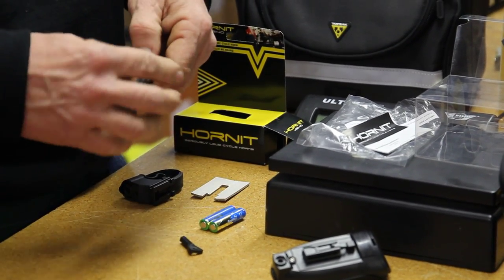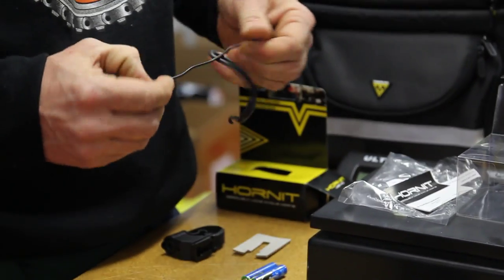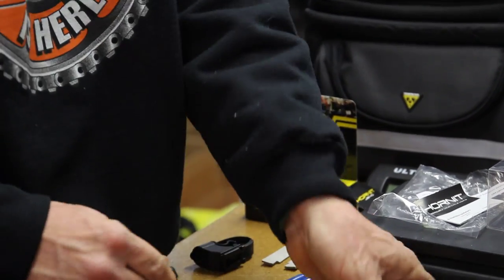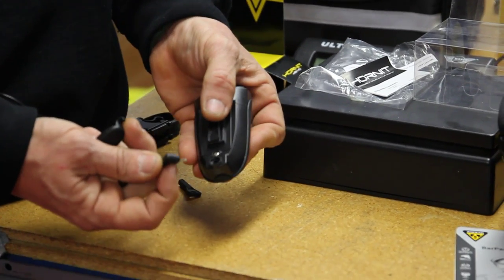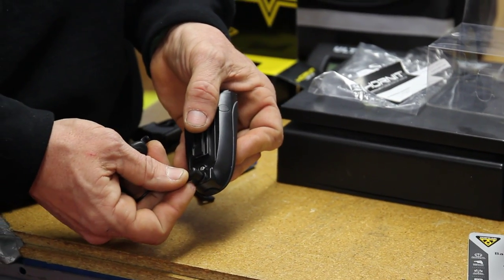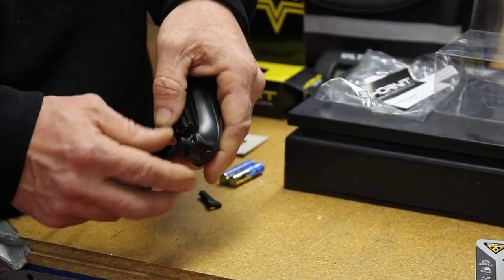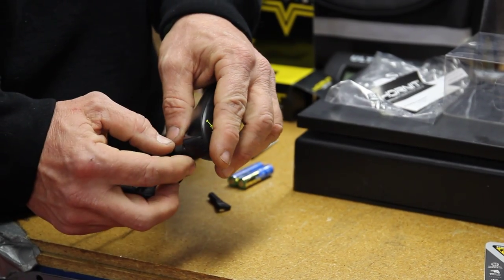Here we go with the actual wire. The instructions tell you that you really got to push it in, and you do, because it makes a nicely sealed, watertight connection where this little adapter goes right into there. You got to really push it in there hard — it makes it pretty tight and gives it a little waterproofness.